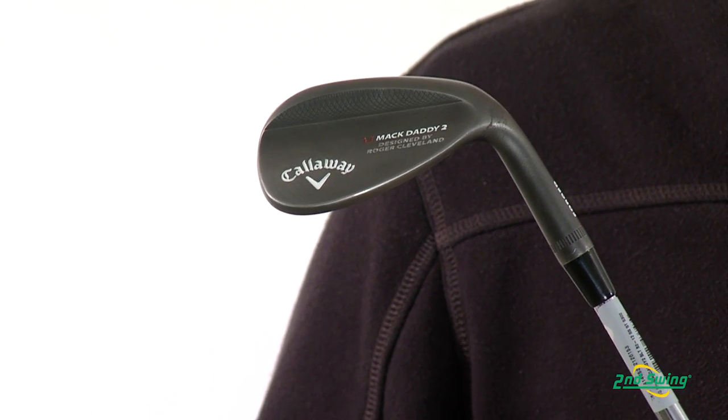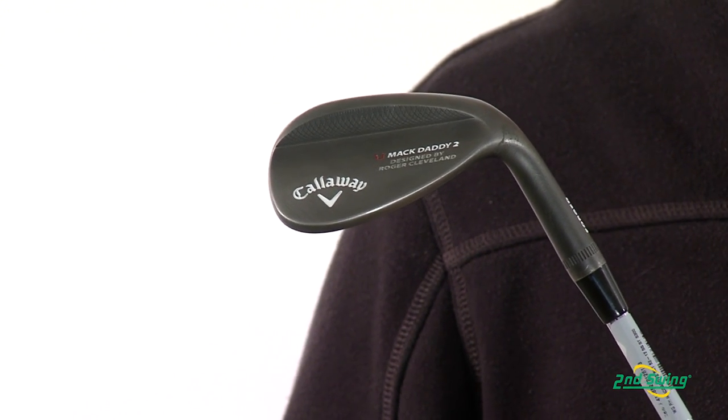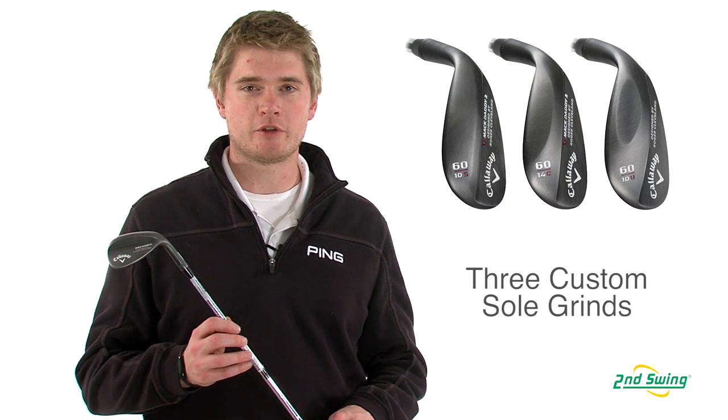The Mac Daddy 2 wedges are forged from a 1020 carbon steel and designed by Roger Cleveland to have all the attributes that will appeal to touring pros and low handicappers. The Mac Daddy 2 wedges offer three different custom sole grinds to help fit your swing type, so make sure you stop into one of our store locations and get fit for your Mac Daddy 2 wedges today.